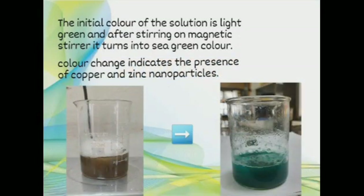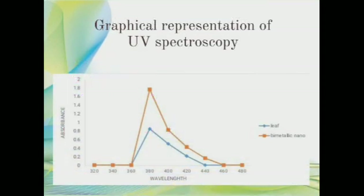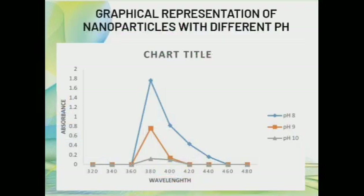Findings and analysis: the initial color of the solution is light green and after stirring on the magnetic stirrer, it turns into a sea green color. This color change indicates the presence of copper and zinc nanoparticles. UV characterization shows the maximum absorption peak is obtained at 380 nanometers, indicating the presence of zinc and copper bimetallic nanoparticle formation. The maximum synthesis is observed at pH 8 and a temperature of 70 degrees Celsius. This is the graphical representation of UV spectroscopy and nanoparticles at different pH.